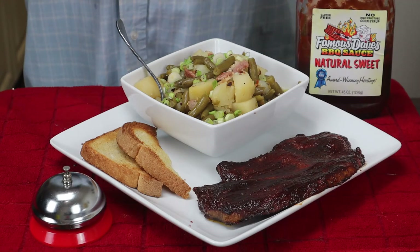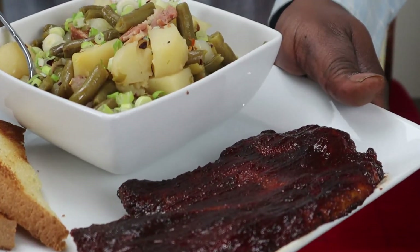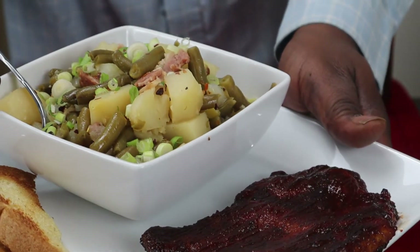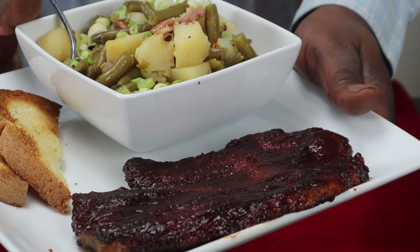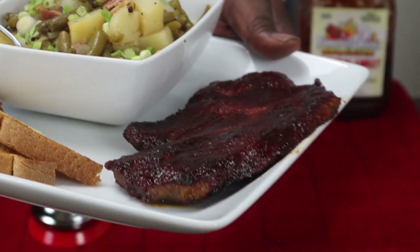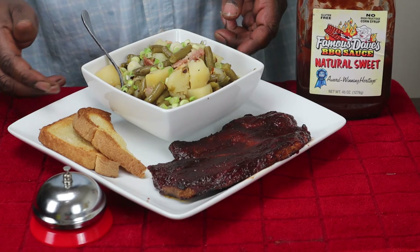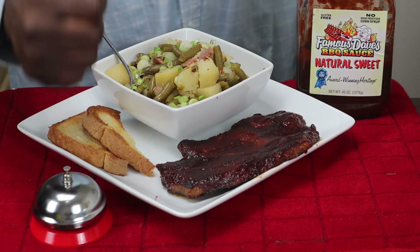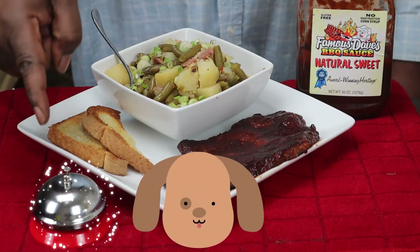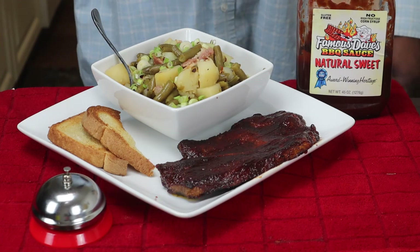Okay guys, I am finally done and everything looks pretty good — tastes good too. This is how it looks: barbecue pork steaks and green beans and potatoes, with some toast on the side. I'm going to throw down on this. If you like this video please give me a like, a share, and please subscribe to the channel. Don't forget to hit that bell so you can be notified next time I upload another delicious recipe. Thank you for watching and I'll see you guys next time. Veldog's Kitchen, I'm out.